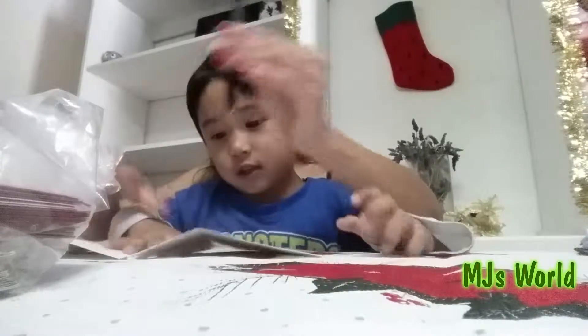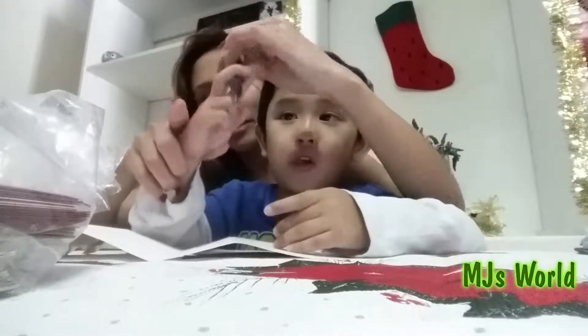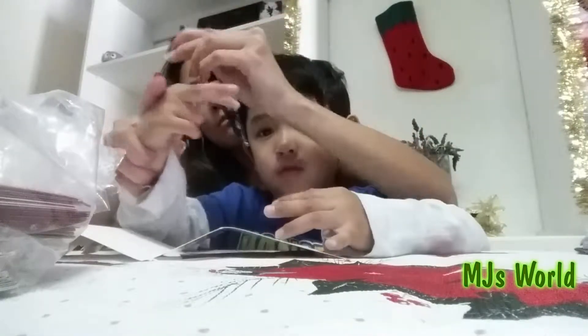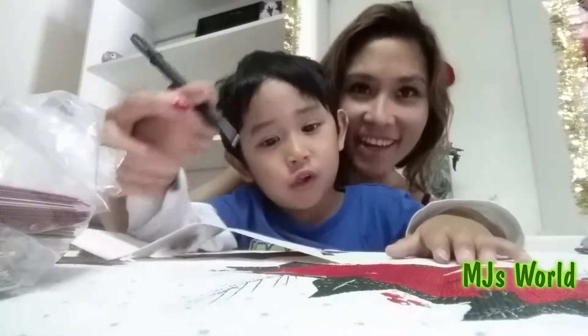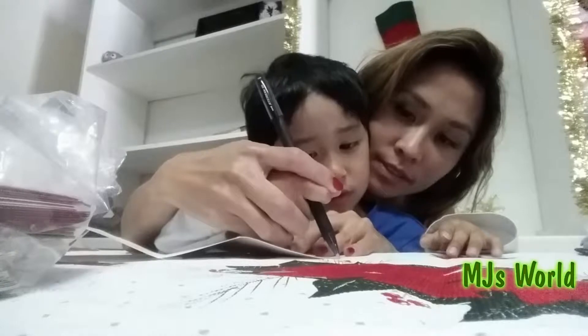Hold your pen properly. Yeah, there you go, that's it — that's the right way to hold a pen. All right, and we write...